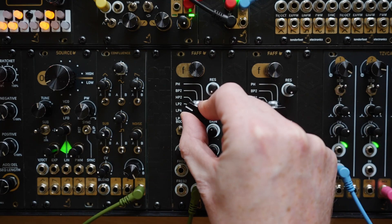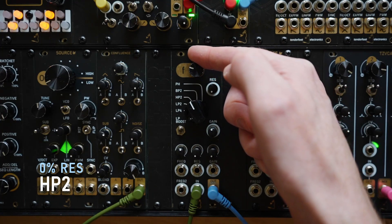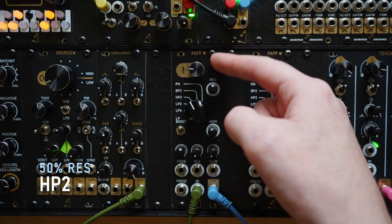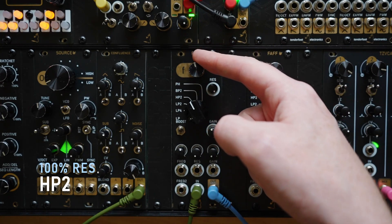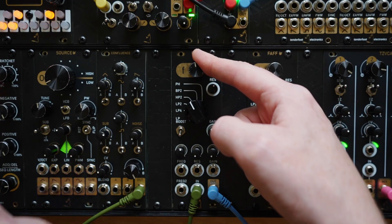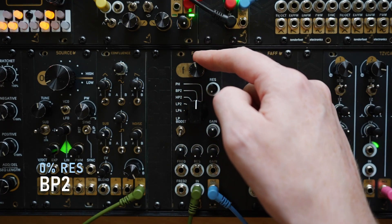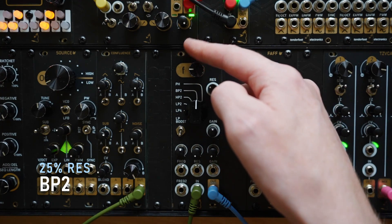So next up is the two-pole highpass. And let's add some resonance to that — and more, and more. And the bandpass.